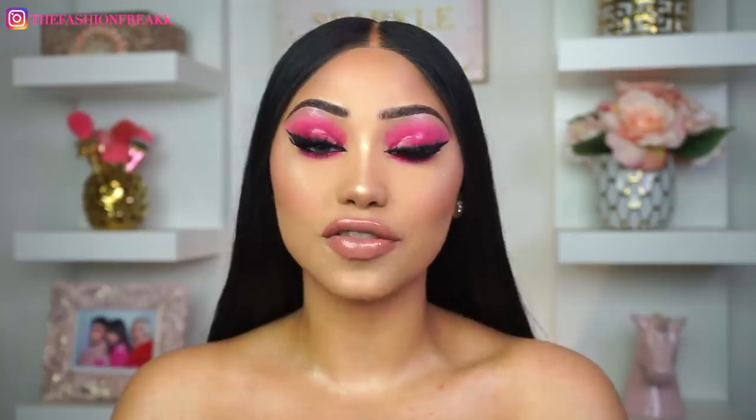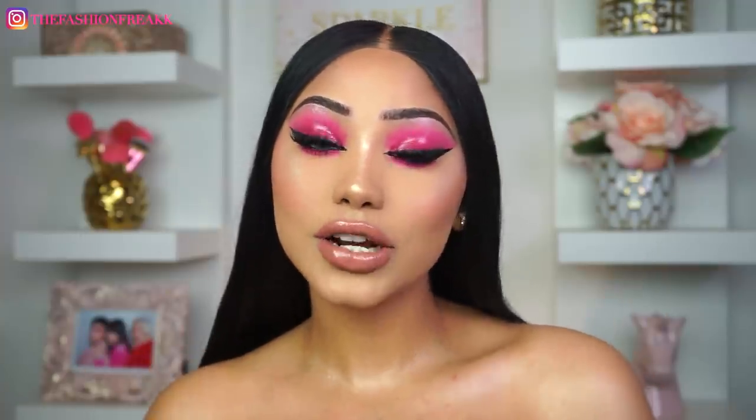I really hope you guys enjoyed watching this tutorial! Let me know in the comments which product was your favorite or which one you'd want to try. If you enjoyed watching, please click thumbs up and don't forget to subscribe. If you speak Spanish, subscribe to my Spanish channel — I'll link it in the description. Follow me on Instagram at The Fashion Freak with two K's at the end. Comment down below with any ideas for looks, videos, or challenges you want to see — I'll be going through those, and I'll see you guys in my next video!